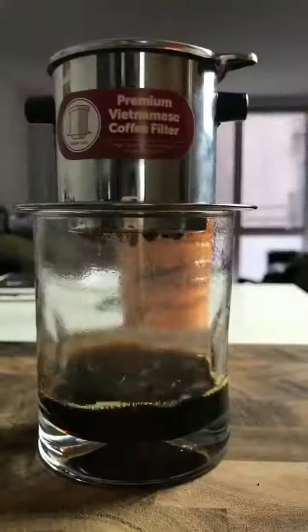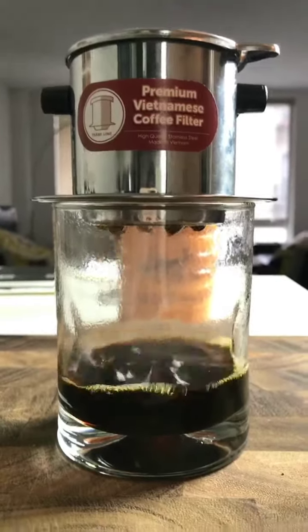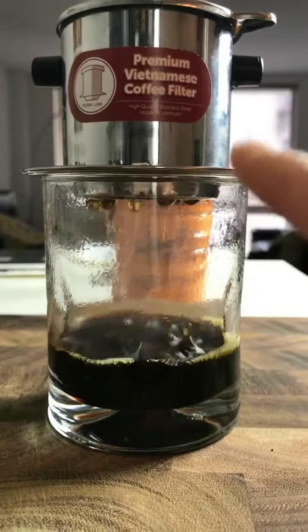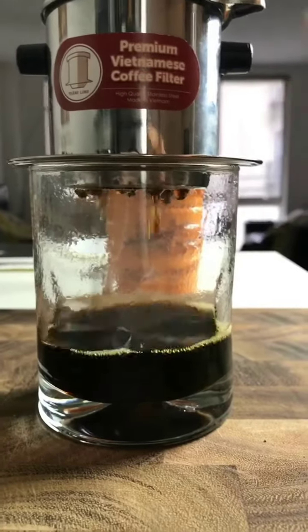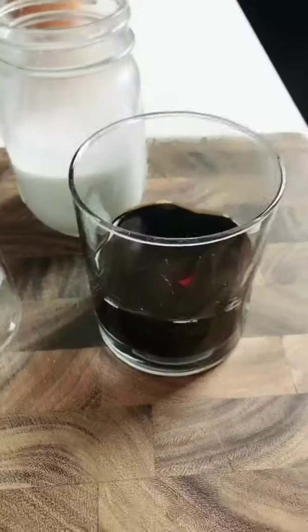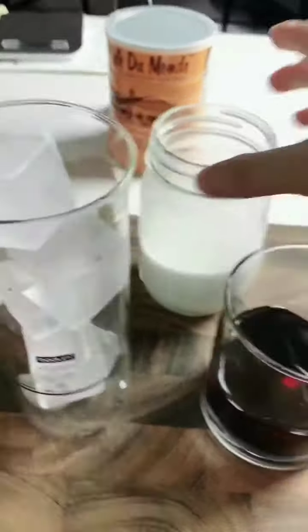After that, add about two-thirds cup of the same nearly boiling water, then close with the lid. You can see it starts dripping — isn't that beautiful? Because the filter is double-perforated, it forces the water through the coffee grounds a little slower, so you get a richer brew.